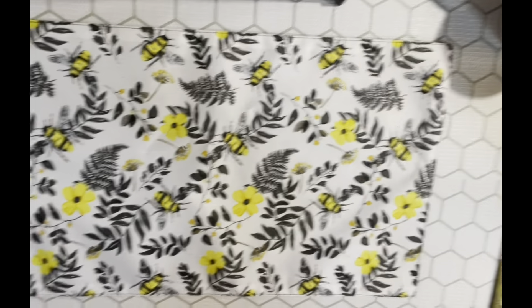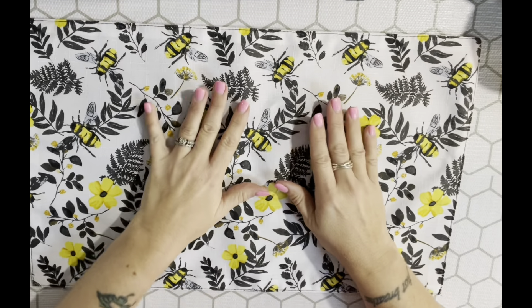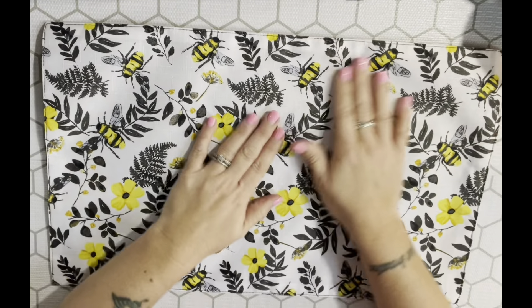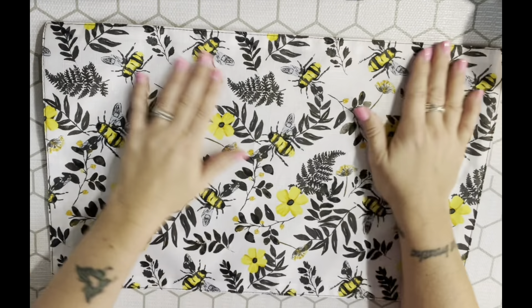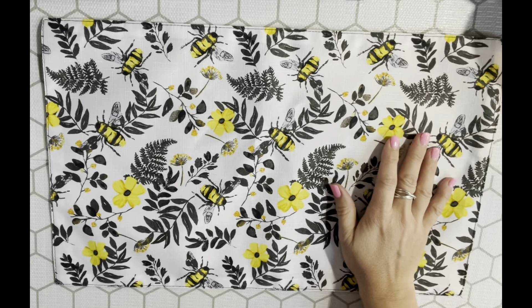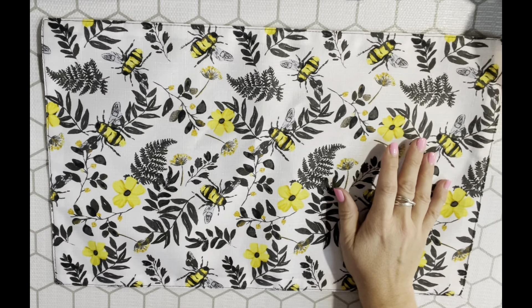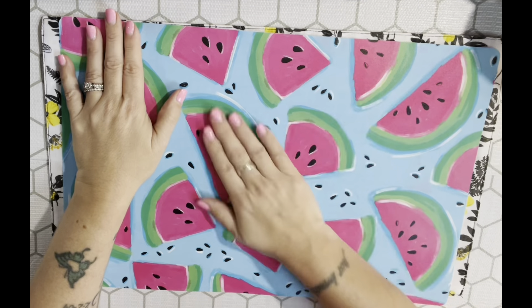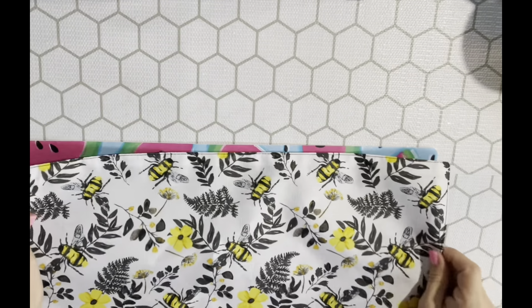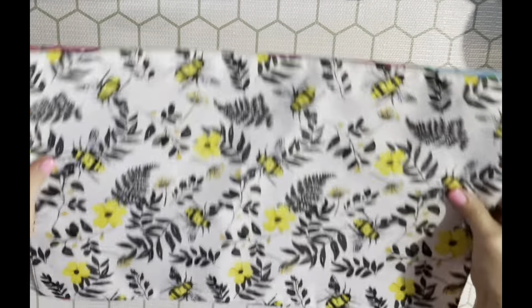I got this placemat - it's part of that bee collection they came out with. I didn't get these before and I thought it would be cute to keep on my desk as a background when I'm filming. I also use these plastic-type placemats to do crafts on because you can just wipe them off.